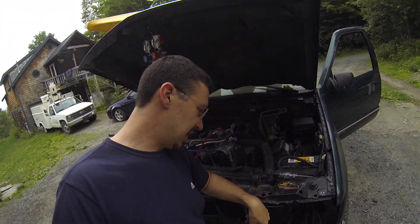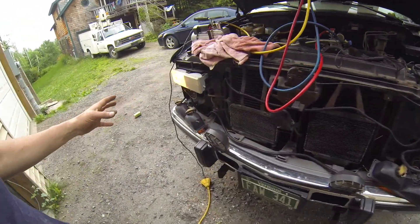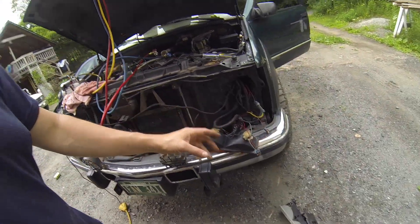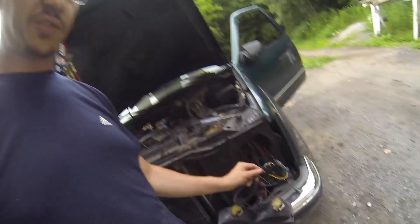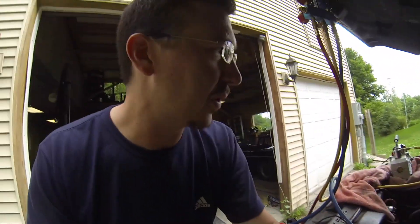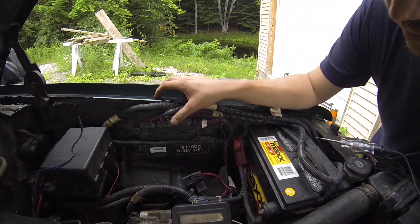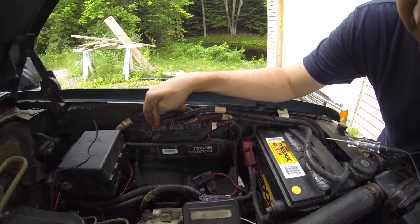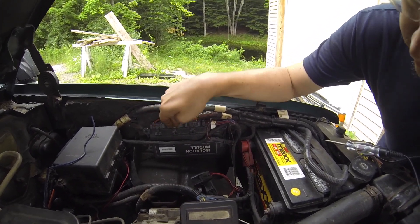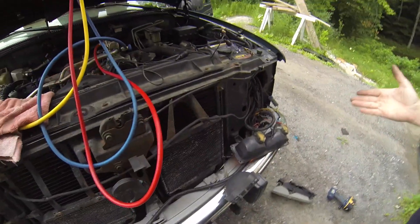I'm troubleshooting a headlight problem — I have one headlight that works and one that doesn't. I just installed a Fisher wiring harness for my plow and I have an isolation module. This side connects to the left headlight, this side to the right headlight, and my right headlight is not working.